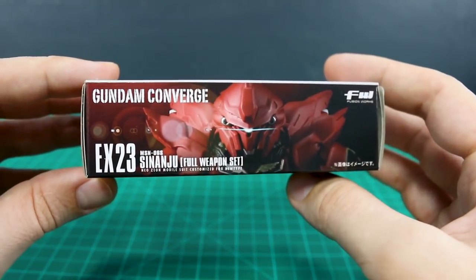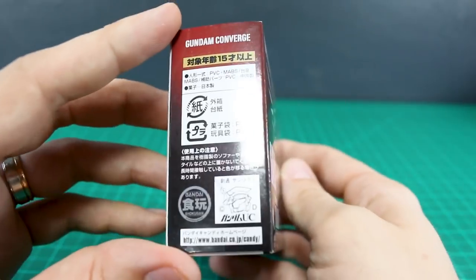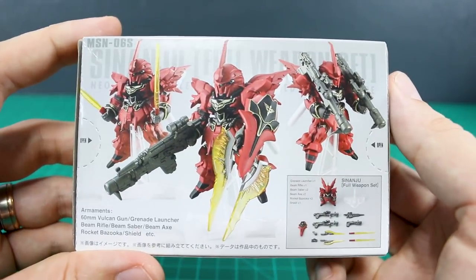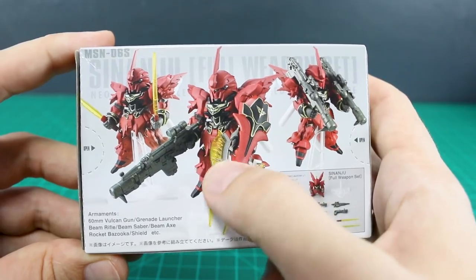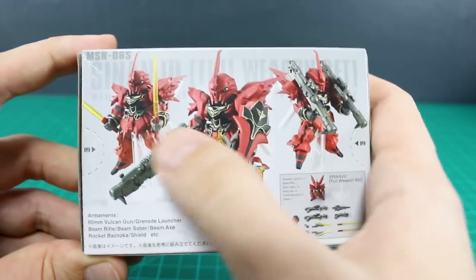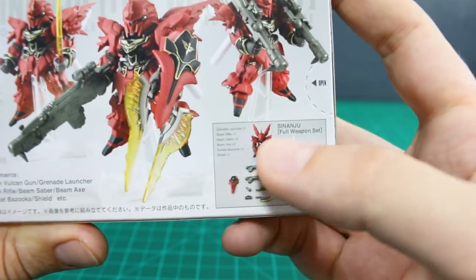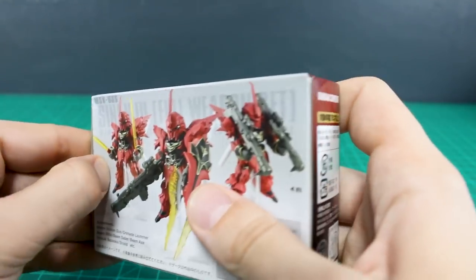So we'll take a look at this cool box right there on the front — obviously just the Sinanju with its main weaponry accessories, just the shield and the rifle, but of course it does come with more. Here on the top of the box you've got a cool shot of just the Sinanju's face. On the back, some shots showing what's actually included: beam axes, two bazookas, a smaller bazooka attached onto the beam rifle, a couple of beam sabers, and a stand.